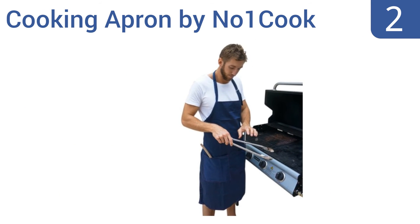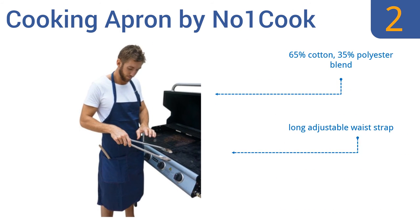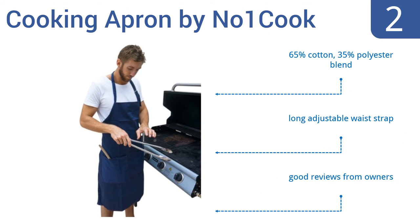At number 2, this cooking apron by Number One Cook is basic, reliable, and intuitively designed. It offers chest to knee coverage, perfect for protecting your clothes and your person from the splatter of the grill or the pan. It has two pockets, one on each side. It's a 65% cotton, 35% polyester blend with a long adjustable waist strap, and gets good reviews from owners.